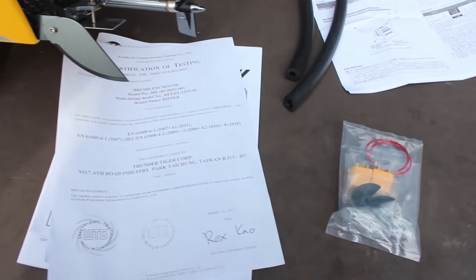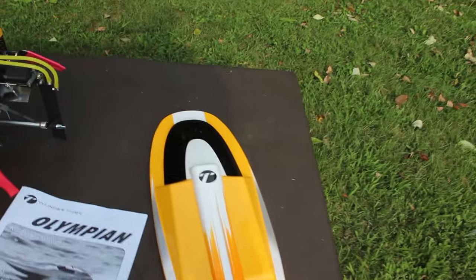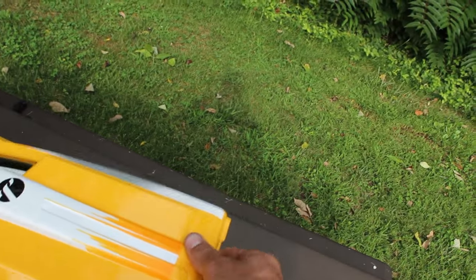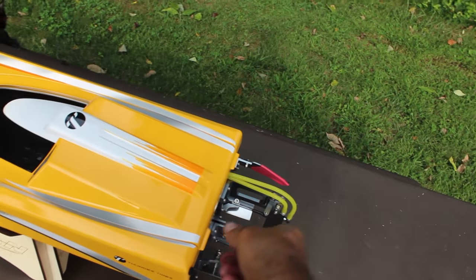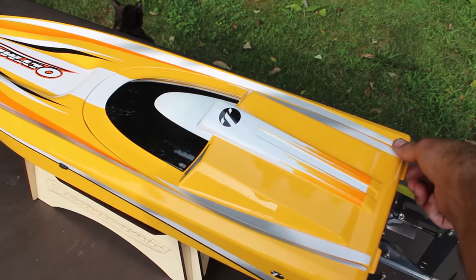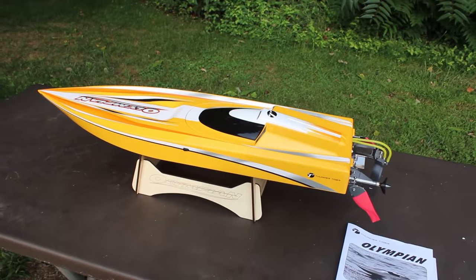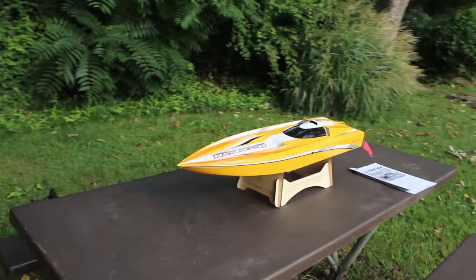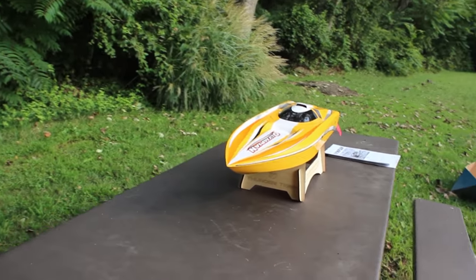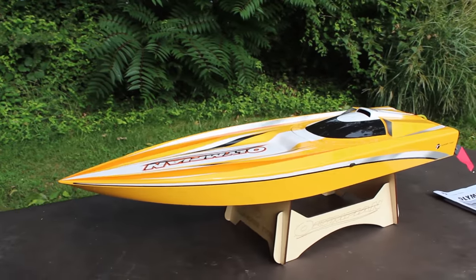They supplied the XT90 connectors for the batteries — that's sweet. So again guys, I love this magnetic hatch feature. You need nothing — you just slap it right on there, boom, and it's on tight. That's sweet. I don't think that's going to come off in the water, but we'll be finding out because I'm going to be testing this bad boy.